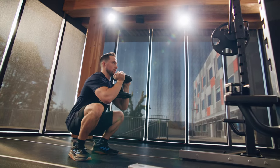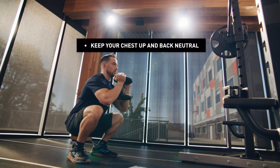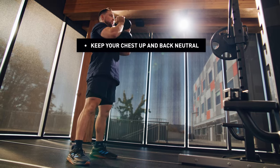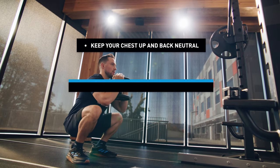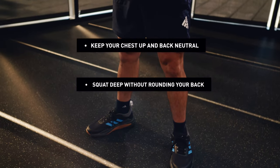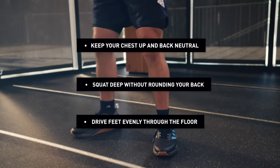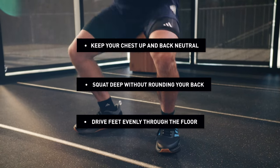Here are the key takeaways for the goblet squat. First, focus on keeping your chest up and your back neutral — this targets your quads and glutes. Then squat as deep as possible without rounding your back; this is where your hip mobility comes into play. Finally, drive your feet through the floor to generate as much power as you can.